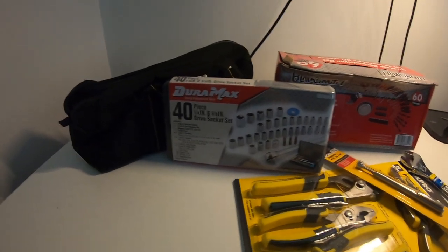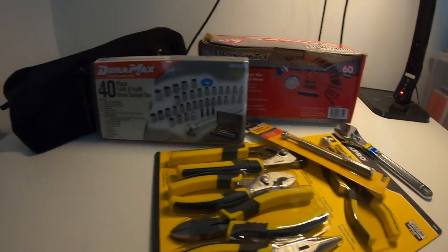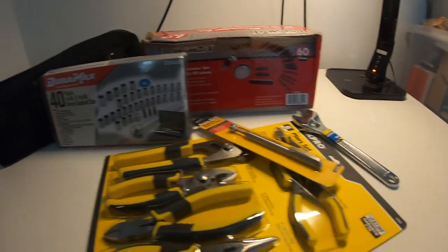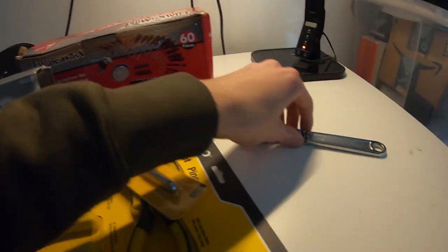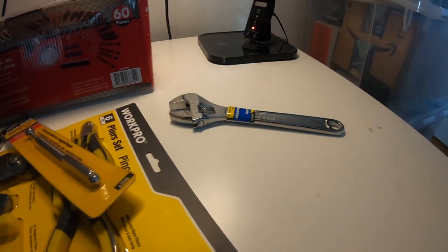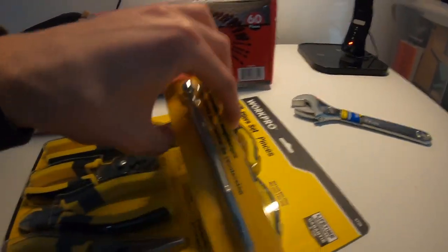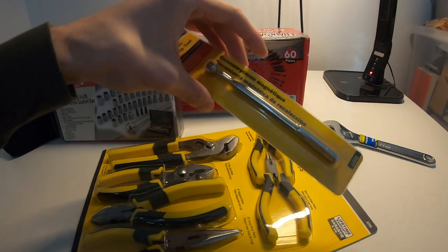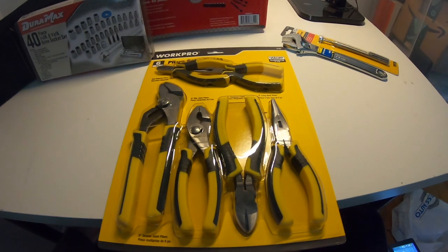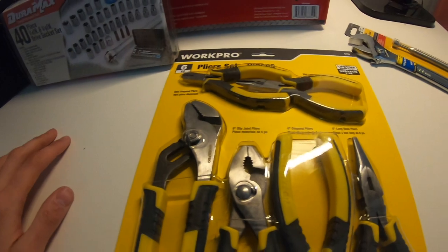All right guys, I'm back and I want to go over everything I got for this budget tool kit. Quick overview: a crescent wrench — a lot of people hate on it, they call it the monkey wrench or the idiot wrench, but if you're ever in a pinch it's solid. Also got a magnet, pretty fire. And I got this basic plier set from Walmart, not Princess Auto.